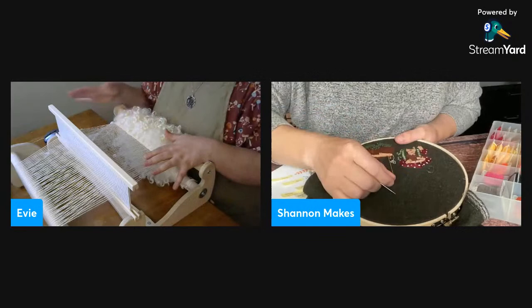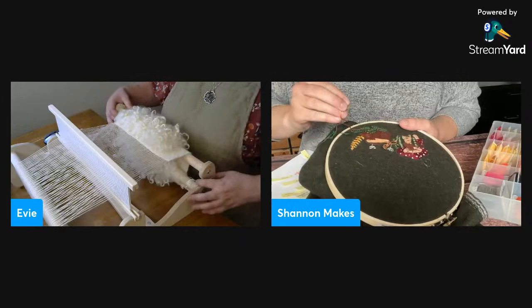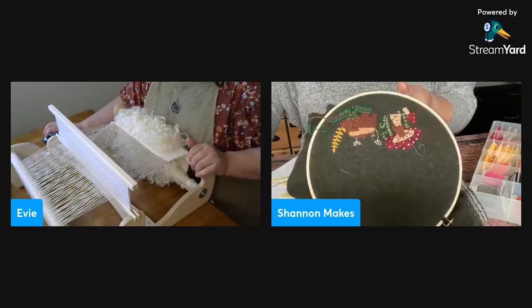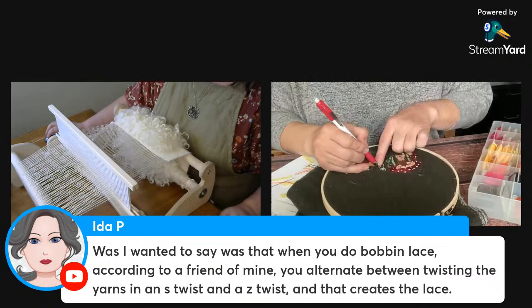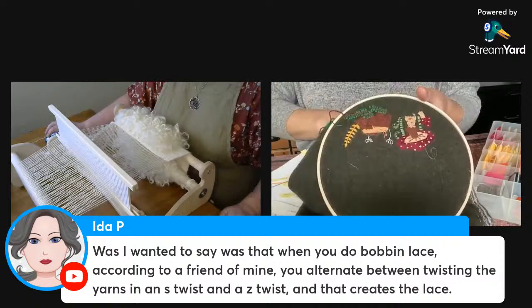Speaking of looms: traditionally this lock weaving would have been done on a warp-weighted loom, but because I'm using a small rigid heddle loom, when I wind up on the beam I have all this bulk to squish down to maintain tension — quite an adventure. Someone clarifies that in bobbin lace you alternate S-twist and Z-twist, and that creates the lace. Fascinating — I didn't realize that.